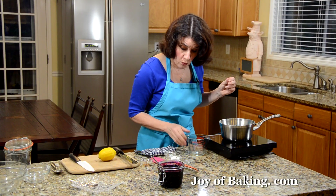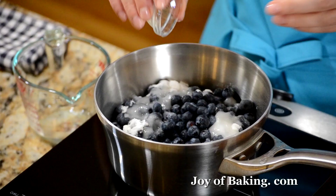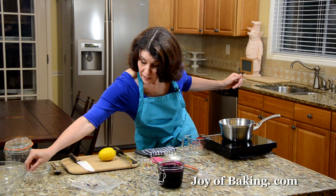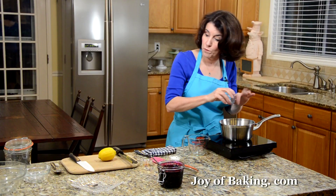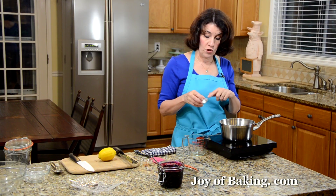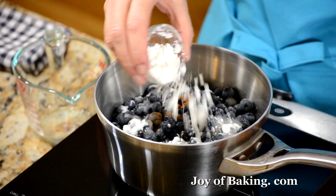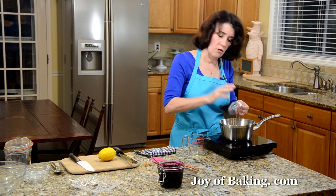I like to add just a pinch — about an eighth of a teaspoon — of ground cinnamon. Cinnamon and blueberries just go together, but you can leave that out. Then just a pinch, an eighth of a teaspoon, of salt. And then we need a thickener: I'm adding two and a half teaspoons, which is eight grams of cornstarch — you may know that as corn flour — to help thicken all the juices.